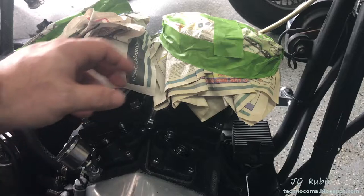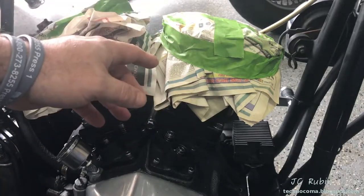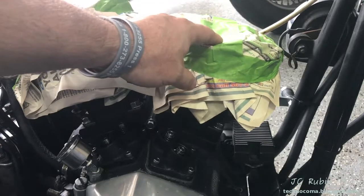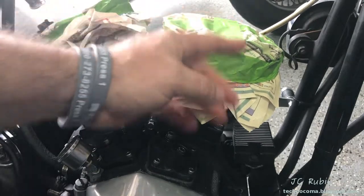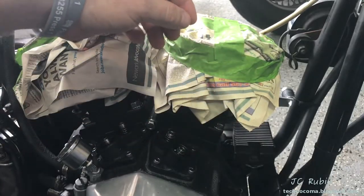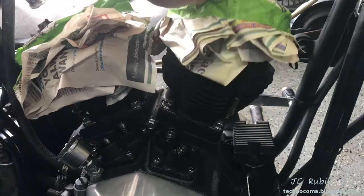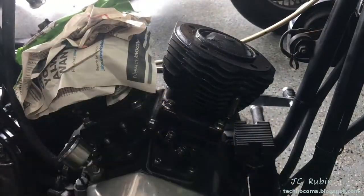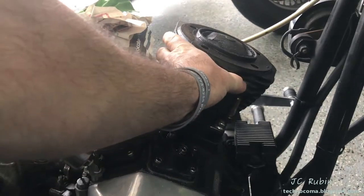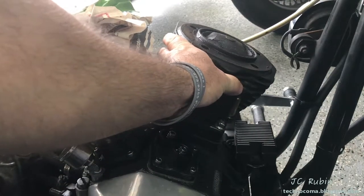Welcome back to another chapter in this teardown of the top end of the shovel head on this FXS Lowrider Harley Davidson. If you haven't been following along, click up here to see the first video in the series and catch up. Today we're going to be digging in deeper yet again, and we're going to be removing the jug here on the front cylinder.